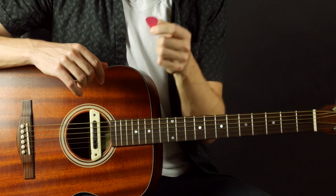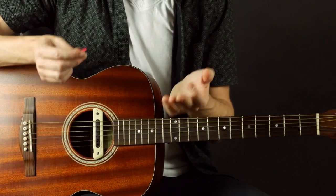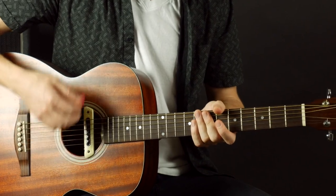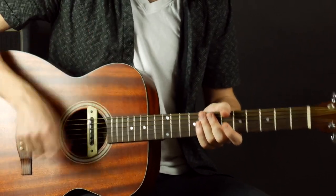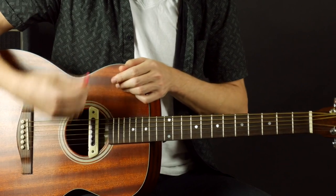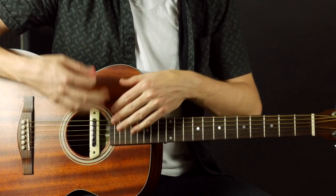I recommend you get the standard teardrop size pick — that's what I have here. For thickness, you want either a medium or a thin. I definitely recommend a medium because a thin, although it'll be easy to get a smooth sound, it's hard to get good dynamics. Dynamics in music means a variation in volume, and that's very hard with a thin pick because even when you dig in it just flops over the strings. A medium is soft enough to get a nice smooth sound but firm enough to dig in when you want to get louder. A heavy pick is really not good for strumming — it's going to be hard to get that smooth soft sound and will be a little harsh sounding.